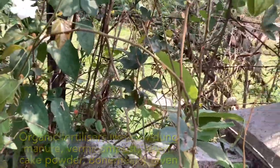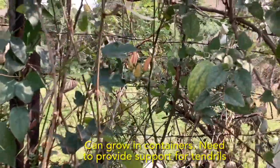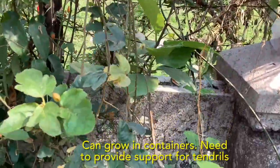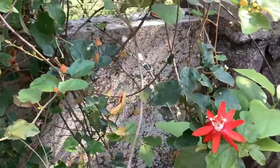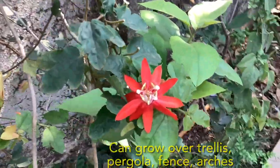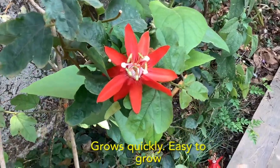These fertilizers along with some bone meal are given every few months or so. You can also grow it in a container — just make sure you provide support for its climbing stems and tendrils. You can easily grow it on a trellis, pergola, arch, fence, arbor, or similar structure. This vine grows quickly and is easy to grow.